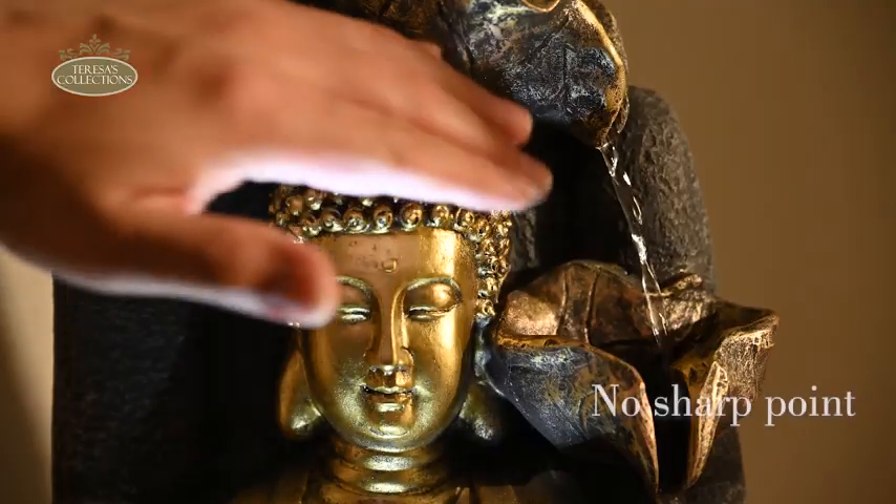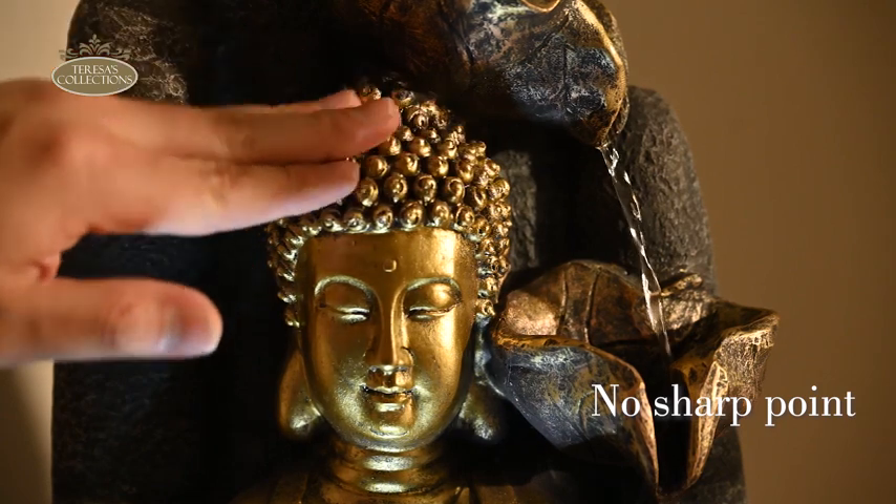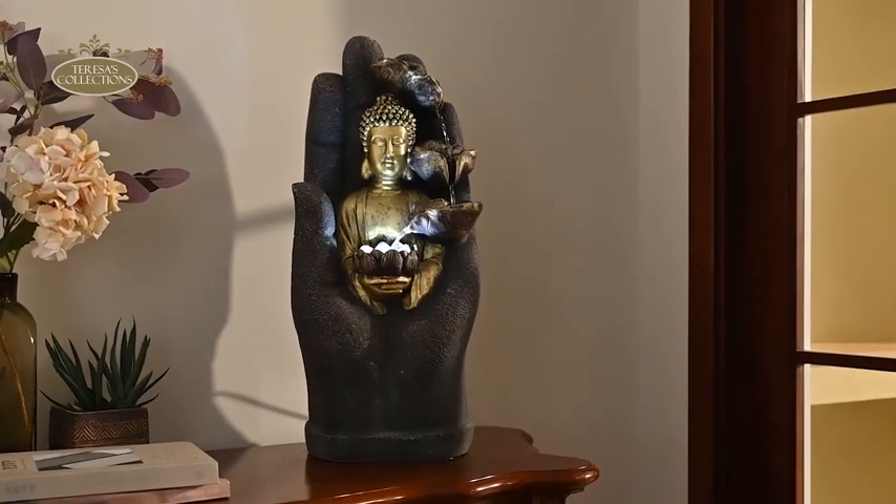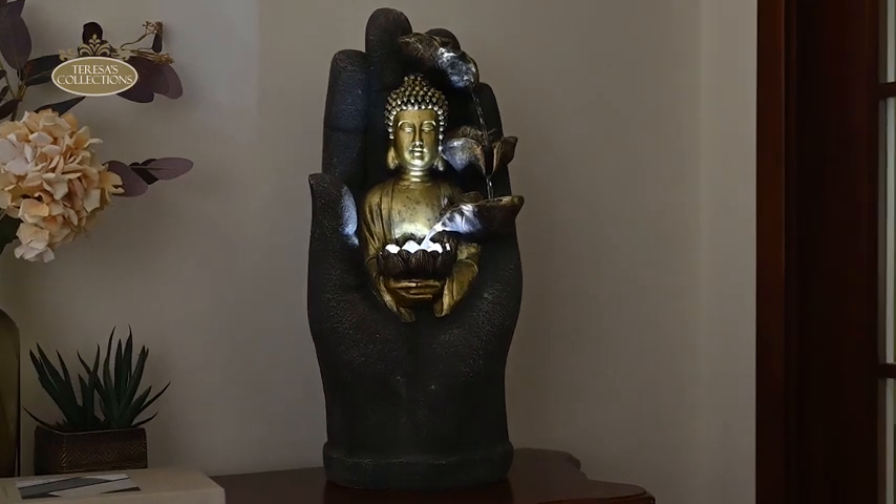The product features a sleek design that is comfortable to handle without any sharp edges, creating a serene atmosphere with its flowing water and gentle lighting.